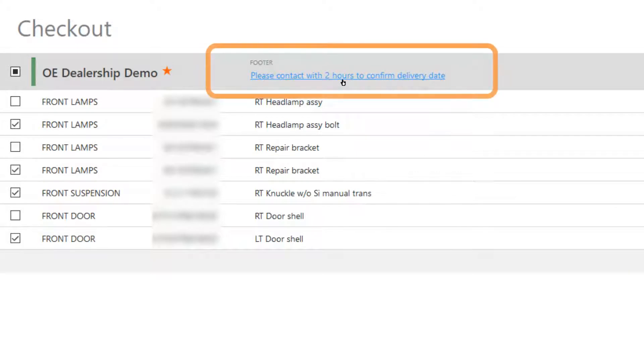Use the footer section for questions you may have. If you are using CCC1 estimating, you can also provide the correct job number by using the footer section.